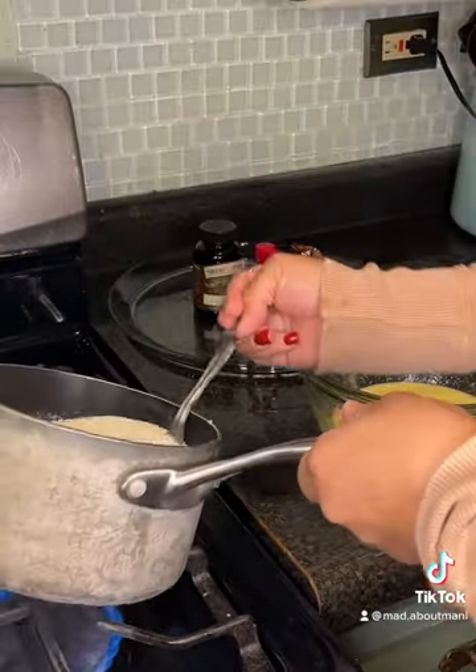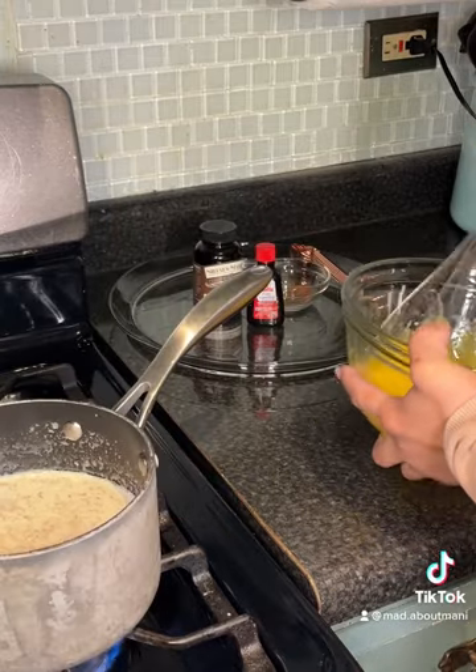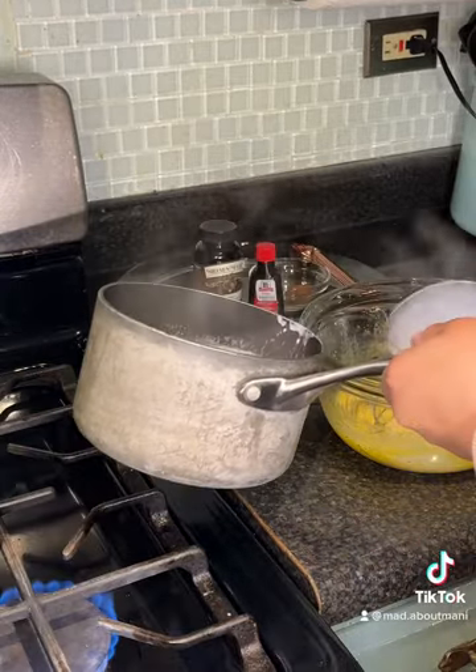Once it scalded — you can tell because it'll start to boil around the edges — you want to start to temper the eggs. You do not want this boiling because you will scramble the eggs, so just go back and forth doing that until the cream mixture is halfway gone.